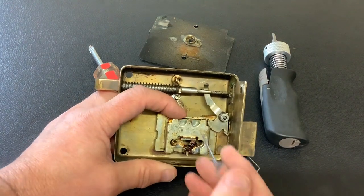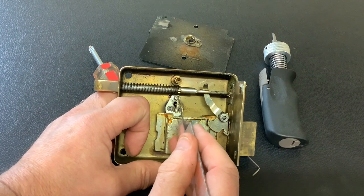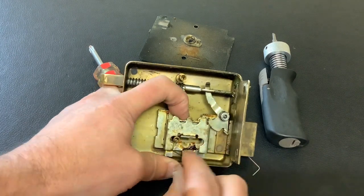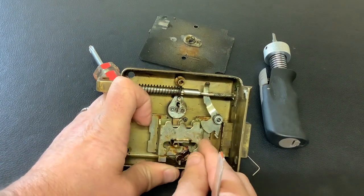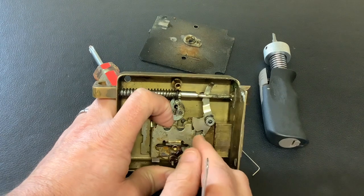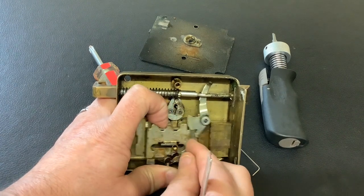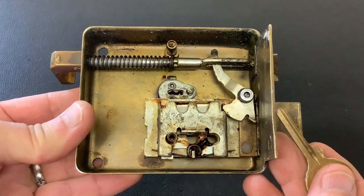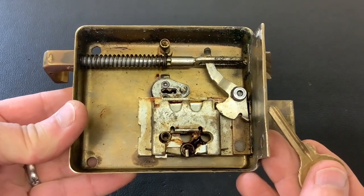So if you push it down you'll close it back up. When I was picking it, I turned the core and that nib presses down onto that, which releases it, and then as you're turning the core it locks it back up again. So you pick it again, that part of the core goes down there, and it opens it up.